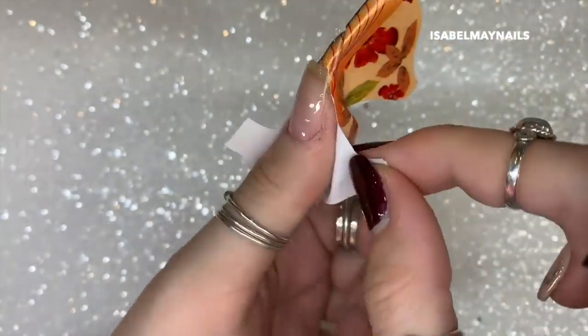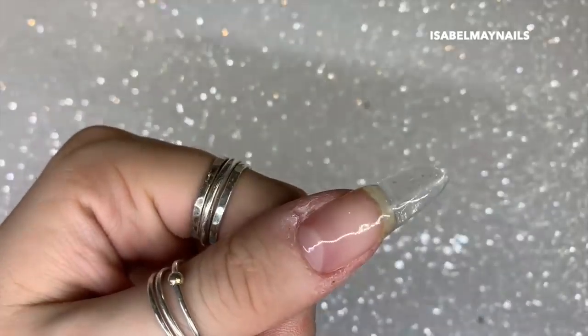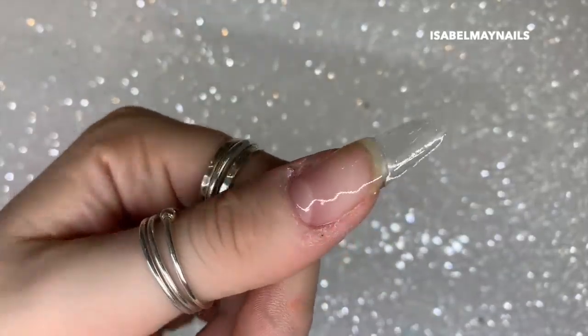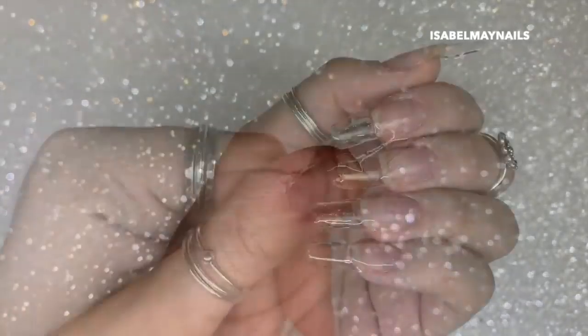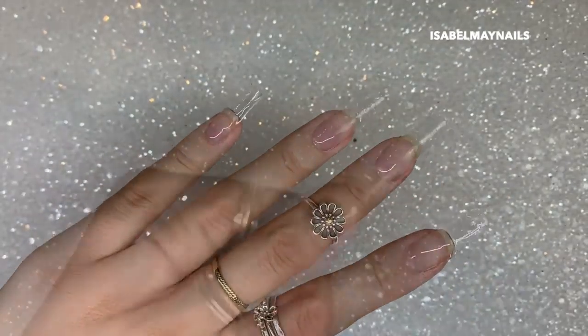I'm using what's left on my brush to create another thin layer on the natural nail so I can file back when I want to do a redesign. I'm curing that in my lamp for a full cure, then removing the nail form and repeating this step on all five nails.